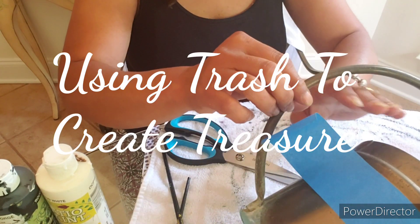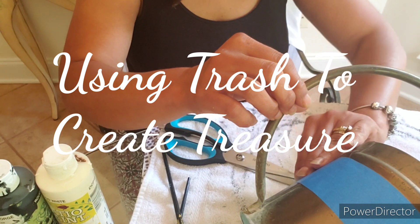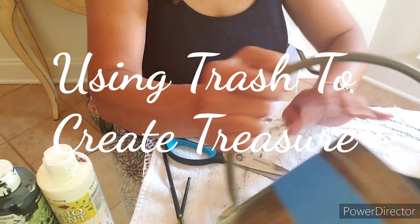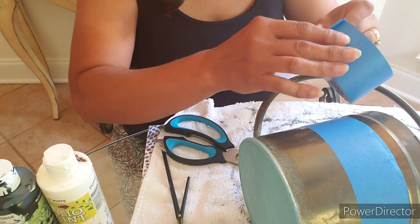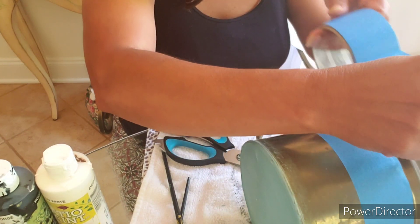Hi, it's Cheryl here today. I am participating in a challenge for using trash to create treasure, hosted by Coffee with My Sunshine and Heidi Sambal. You had to find something that you were going to recycle or trash and make it into a treasure.